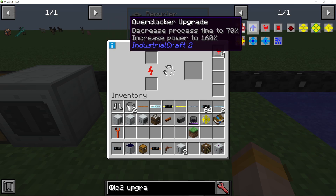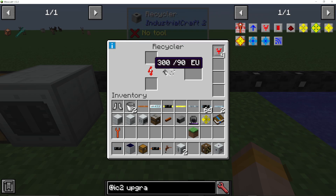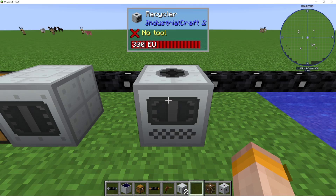If you want to make it quicker, you can use an overclocker upgrade or multiple of them. You can also use any storage upgrade to increase the buffer of energy in your recycler.